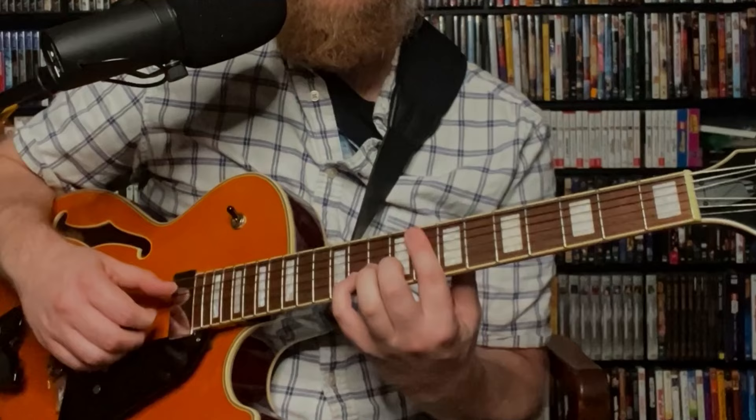I'm going to use my pinky to grab that B flat on top of the chord, and you'll notice I'm not playing the fourth string here. I'm playing fingerstyle and only playing the fifth, second, and third strings. I start with that B flat on top and then bring it down to the third — the A flat — so I've got that melody on top moving.